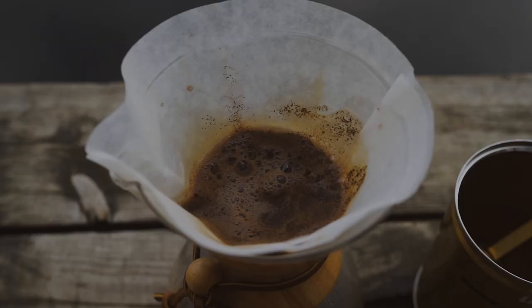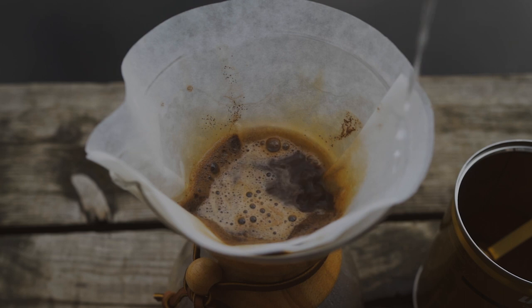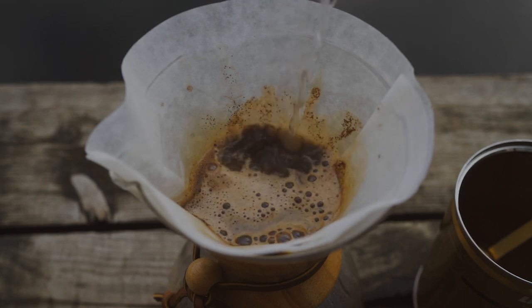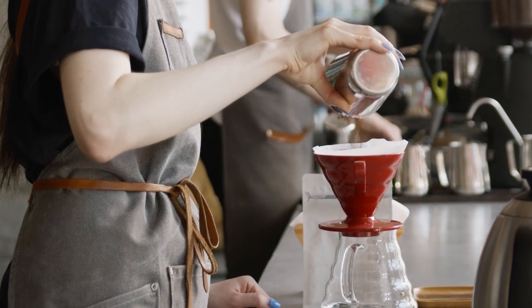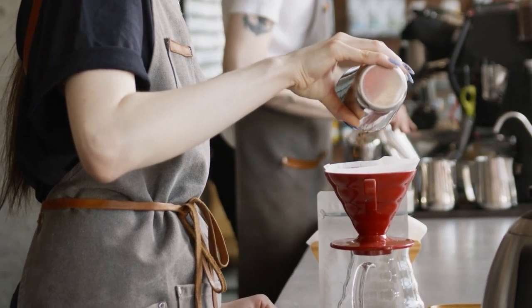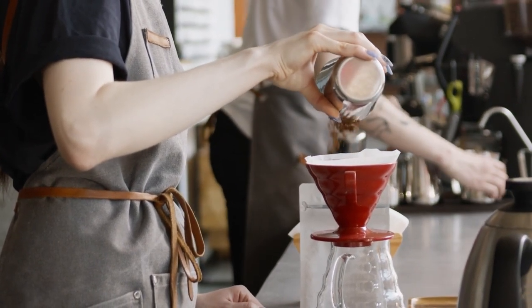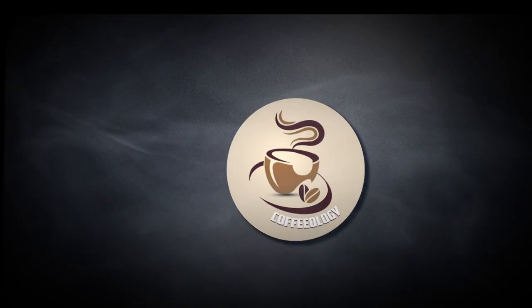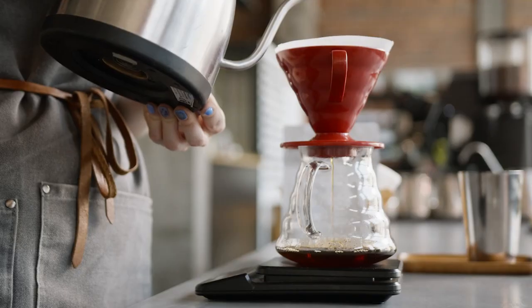Over the last few years, pour over coffee has exploded in popularity. Pour over drippers are now found in coffee shops, on kitchen countertops, and even in backpacks taken camping. Of all the new brewers seeing their popularity increase during this movement, one seems to consistently stand out from the rest: the Hario V60.